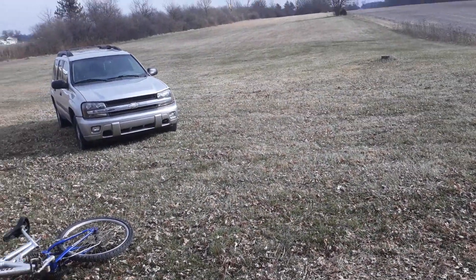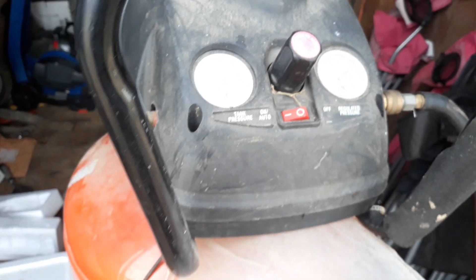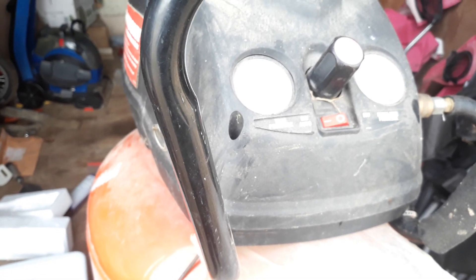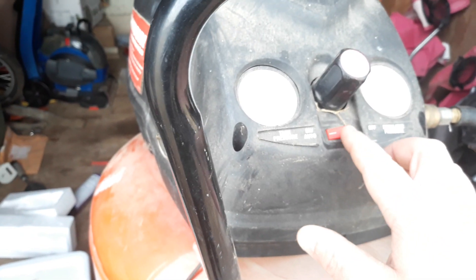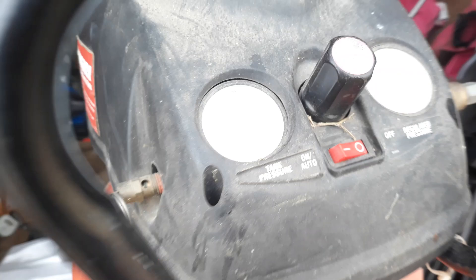Here we go, there we go — almost there. Well, it didn't stop exactly at the target, it went a little past it, but it's got enough in it now.